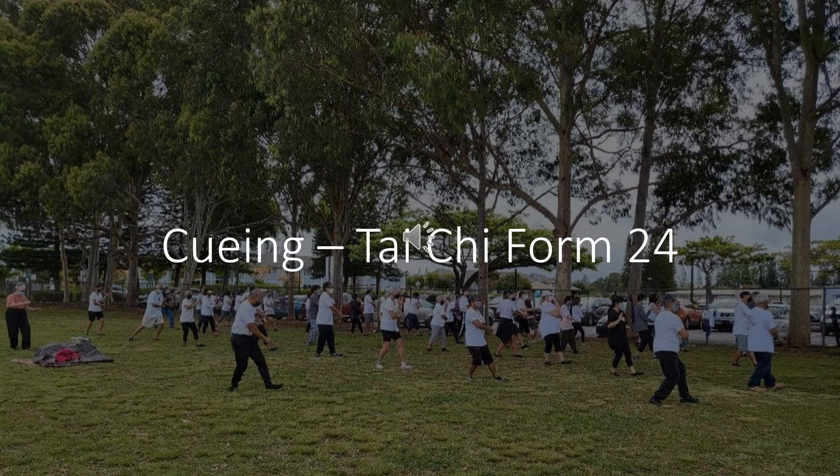Shift weight to right foot, pivot left foot and turn right with palms up. Shift weight to left foot, bring right foot closer. Cross hands. Closing form. End of Tai Chi.